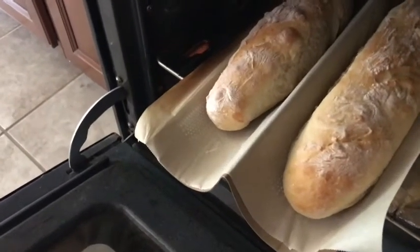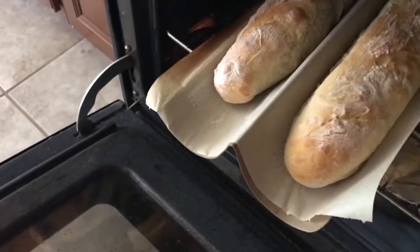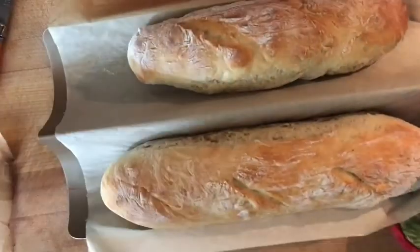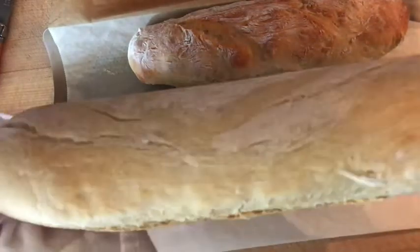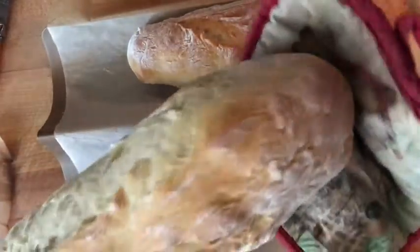The breads are ready — they look very nice and have a nice crust. The 30 minutes have expired and here are our beautiful breads, very nice and crisp. Perfect size for small sandwiches.